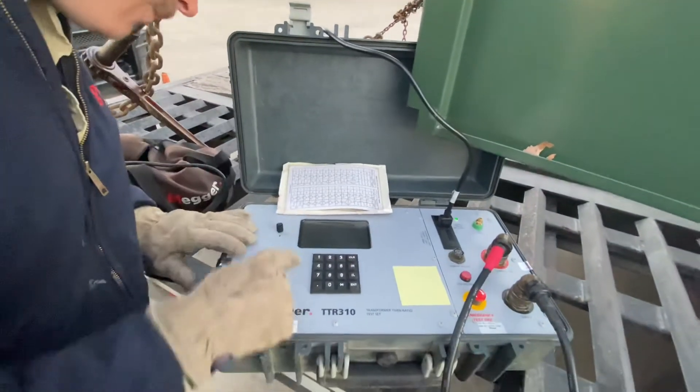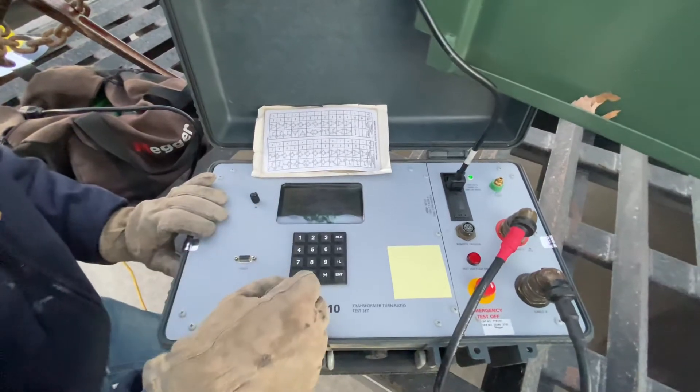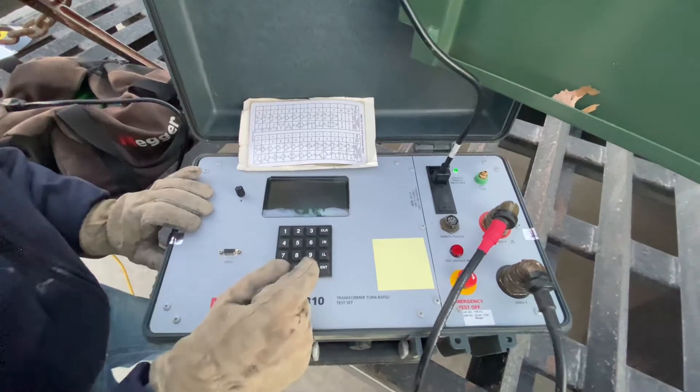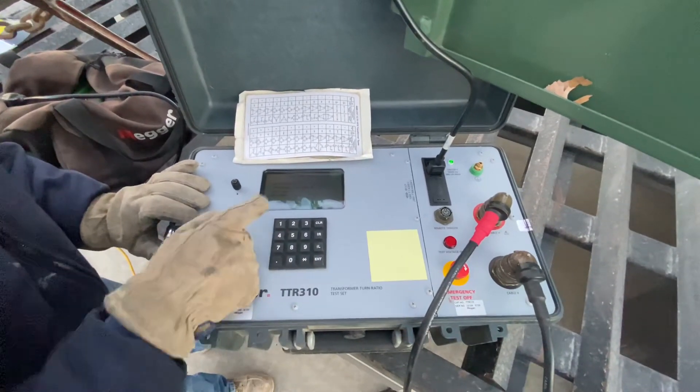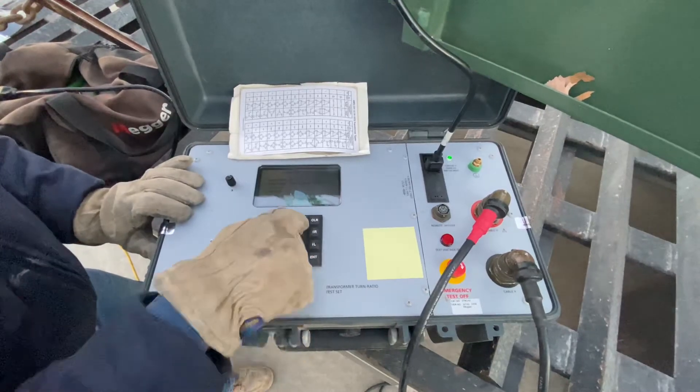Everything is set. We are going to do a quick test setup. Everything's good. We've got our diagram 7 already inserted. We're going to start the test.